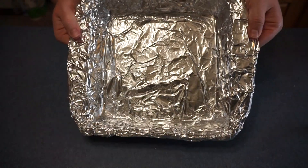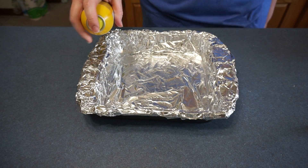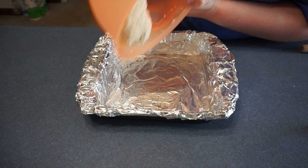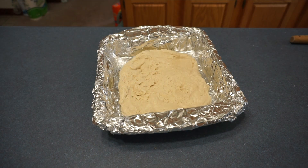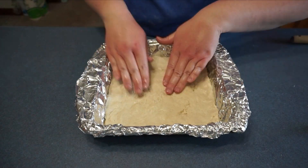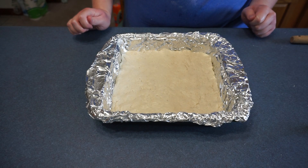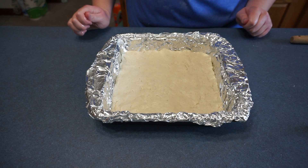Now we are going to take our nine by nine square pan and spray it with non-stick cooking spray. We are going to put the dough into the pan. Now we are ready to put it in the oven — 12 to 15 minutes or until golden brown at 350 degrees.